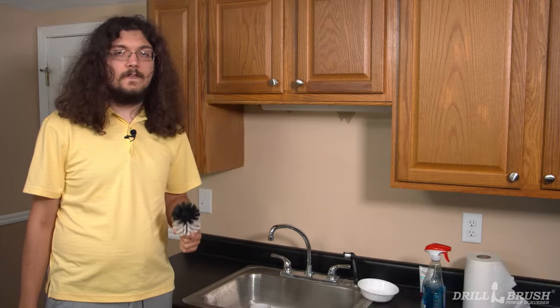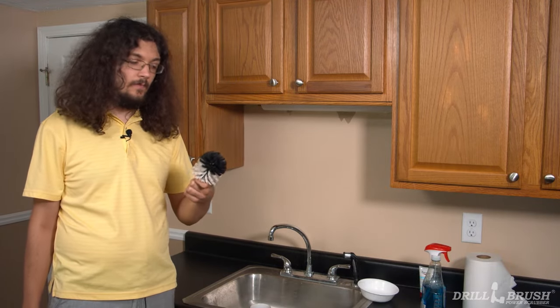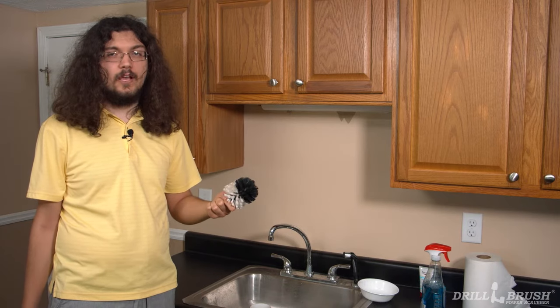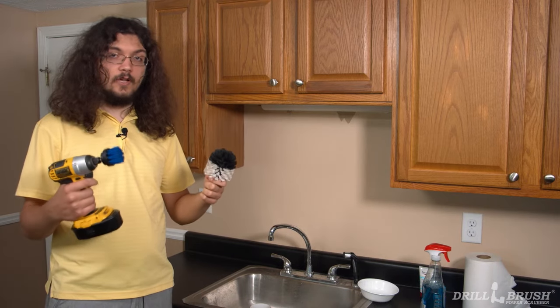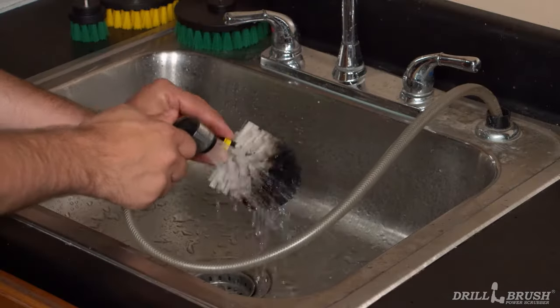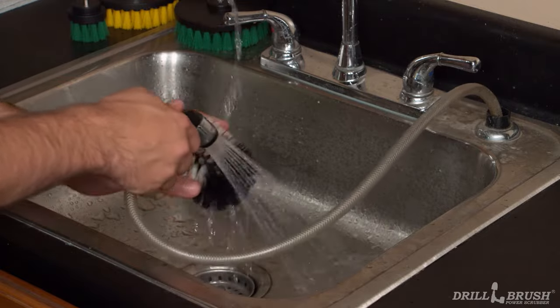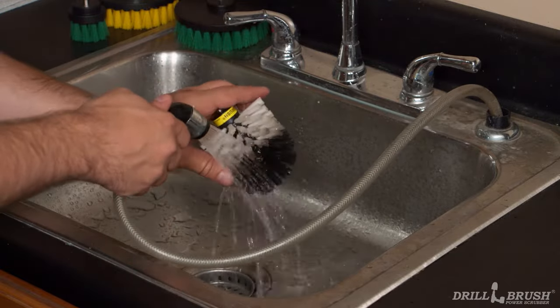So you've finally finished cleaning that mess that's been driving you crazy, but now your drill brush is dirty. How do you clean a drill brush? You could get a 2-inch brush to clean your original, but luckily there's a better way. Our brushes are easy to clean with running water and a little soap. If your sink has a spray head, using it will remove the grime faster and easier.